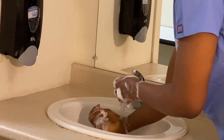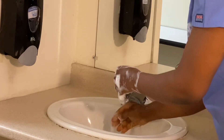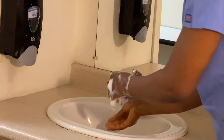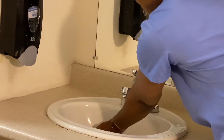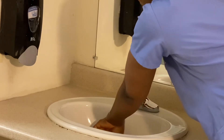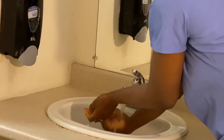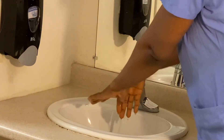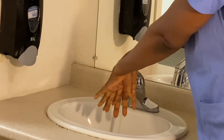So now I'm going to rinse my hands one at a time, making sure you don't touch any part of the sink because that is considered an infection control concern. I'm going to try as much as possible not to touch. Make sure you get all that soap off your hands.